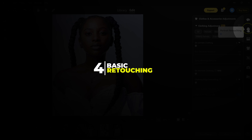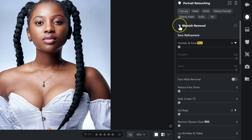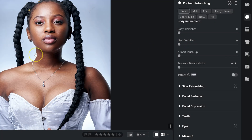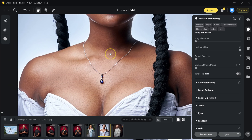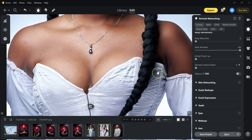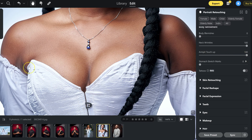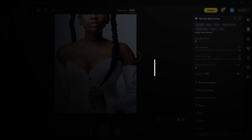The fourth edit is basic retouching. E-Voto handles small fixes that would normally take a lot of time, in just seconds. Go to portrait retouching, under blemish removal, and go down to neck wrinkles — take it to 100. Then go to armpit touchup and take it all the way to 100. These are simple adjustments, but they make portraits look polished.